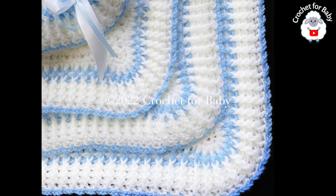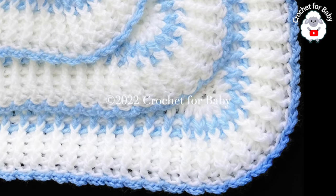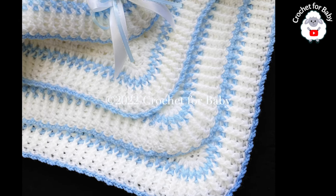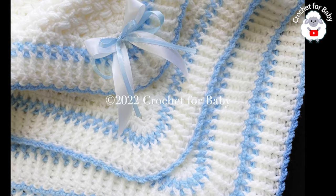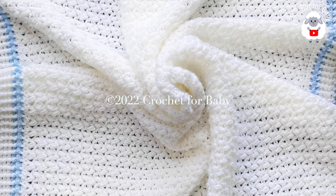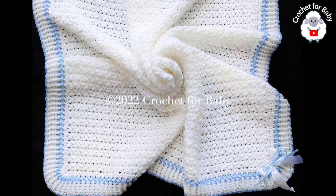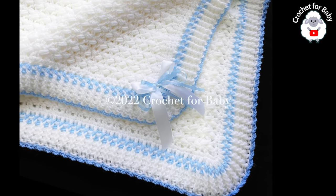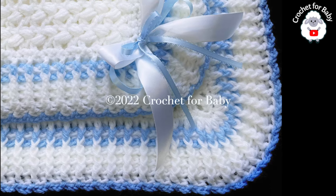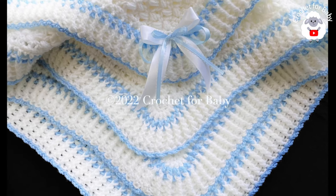At the end of the tutorial I give you the finished measurements so be sure to check that out. Down in the information box I'm going to leave some links to tutorials where I've made items using this stitch — baby booties, baby jackets, and baby pants that you can make to match this baby blanket. I'll also leave a link to my Etsy shop if you prefer a written pattern. All of my tutorials are always in English and in Spanish. Don't forget to subscribe, share my tutorials, and if you like this video please give it a thumbs up.